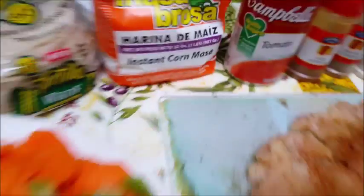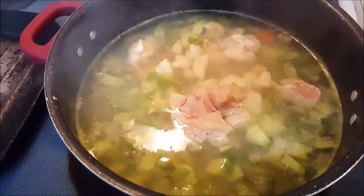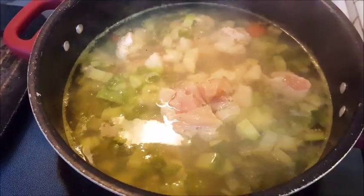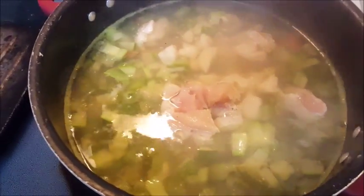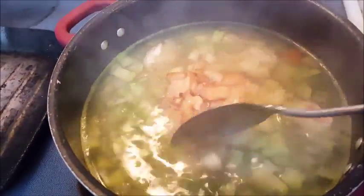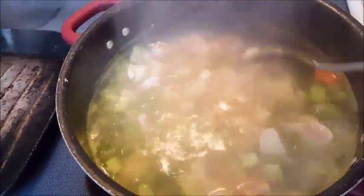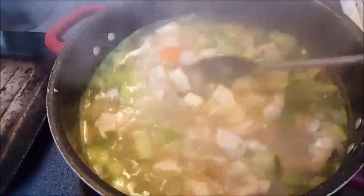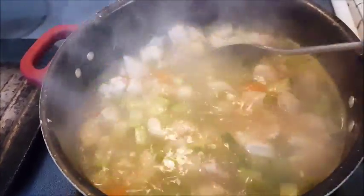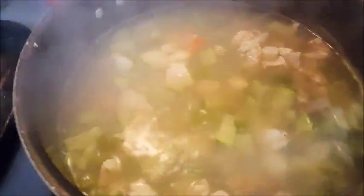Then I will add a little bit of this instant corn masa — I'll let you know how much in just a moment. All right, it's been about a couple of minutes and my vegetables have already been in the water which was boiling, but I started adding the chicken so the chicken cooled it down. This is the last bit of it — I'm going to put it in there and stir it around real nice, and I'm just going to allow the chicken to cook along with the vegetables. It smells really good — I can smell the bell peppers.